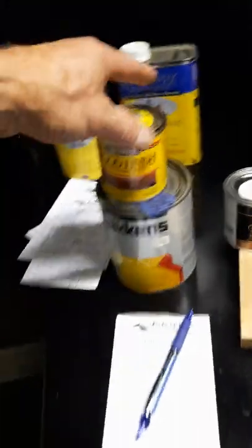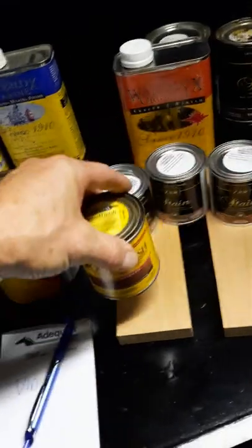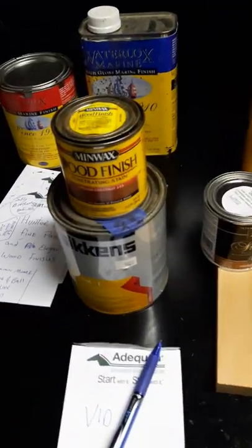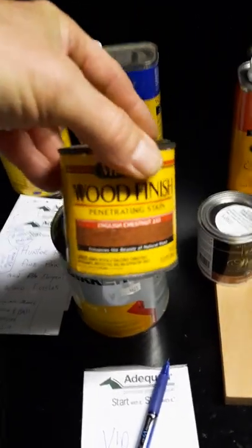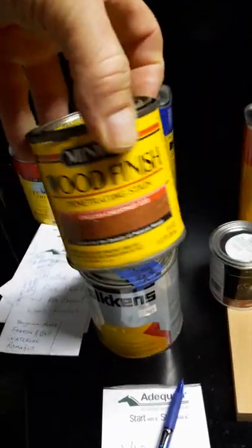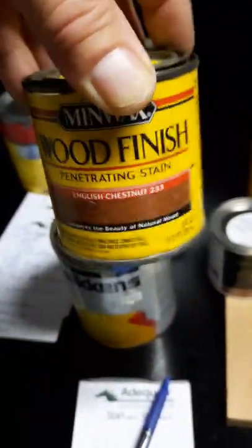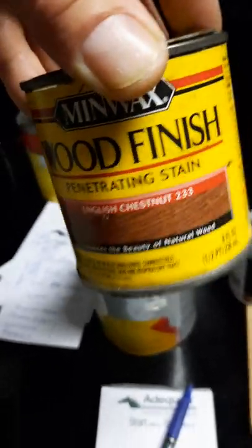So here we have Minwax. This is widely used on front doors, all kinds of wood. If it's interior projects, that's fine. But if it's exterior doors or any project where you really want a nice wood finish — shame on Sherwin-Williams for selling this junk. This is a little bit of pigment and a lot of paint thinner.